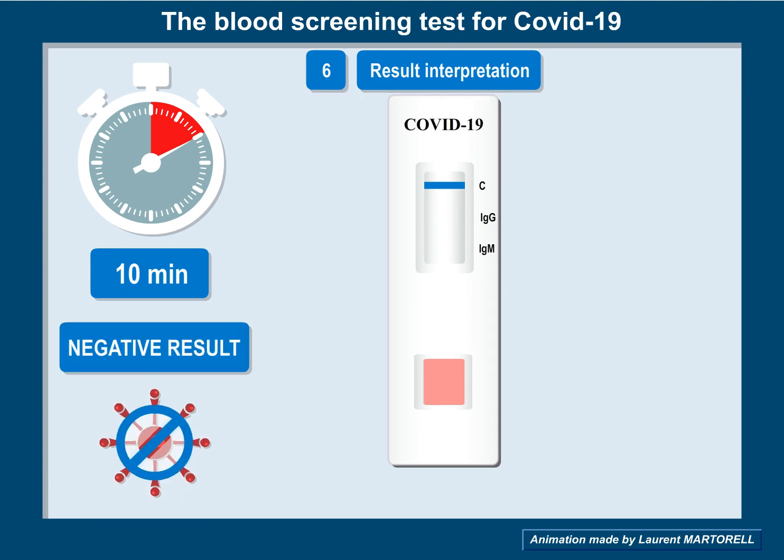If only the blue-colored line appears, the test is negative. You can assume you have not been infected by COVID-19.